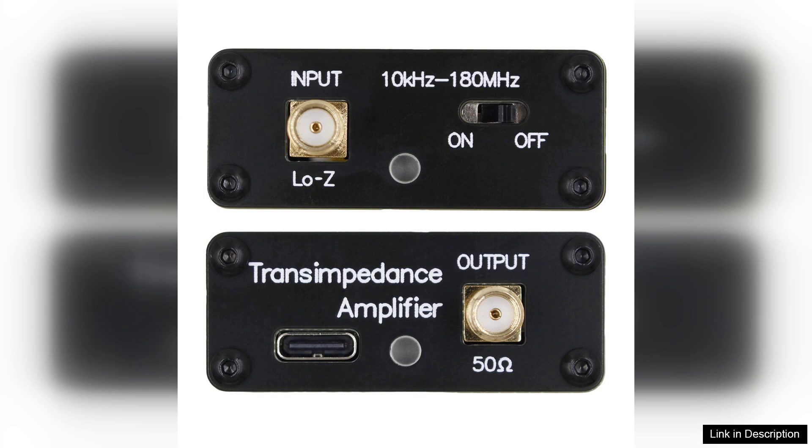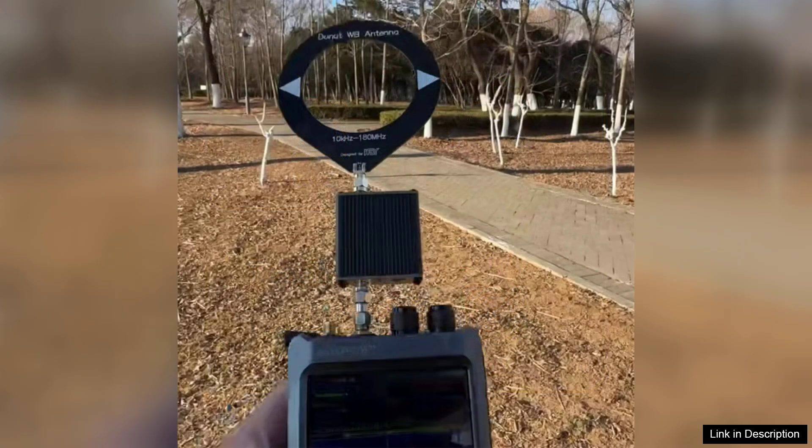However, it's worth noting that while the antenna performs admirably across its specified range, optimal results may require some experimentation with placement. Users might need to adjust its position for the best reception depending on their location and environmental factors.